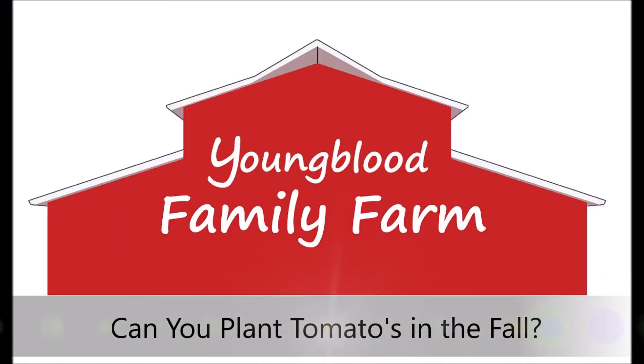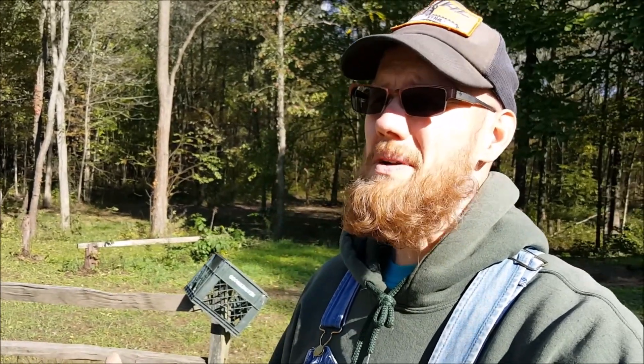Hey YouTube, this is Joe. Can a person plant tomatoes in the fall? I'm wondering, can somebody plant their tomatoes in the fall for the following spring?